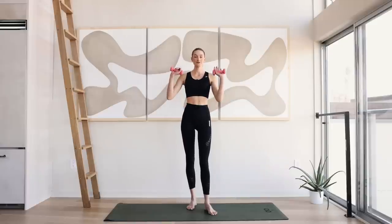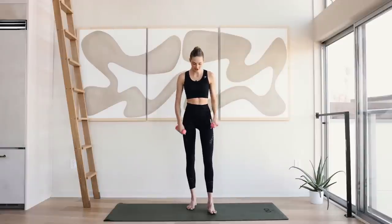Hey guys, welcome back to a new workout. We are going to be doing a full body express workout. Super easy to do anywhere. The only thing you will need is some small ankle weights. So let's get started.